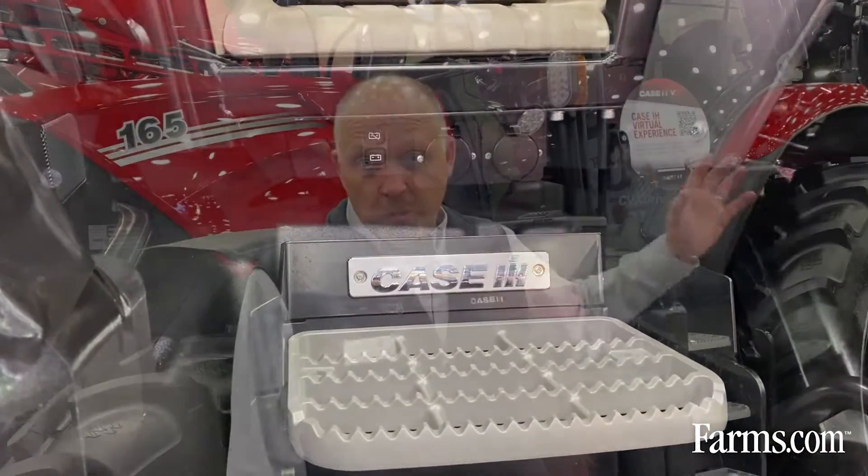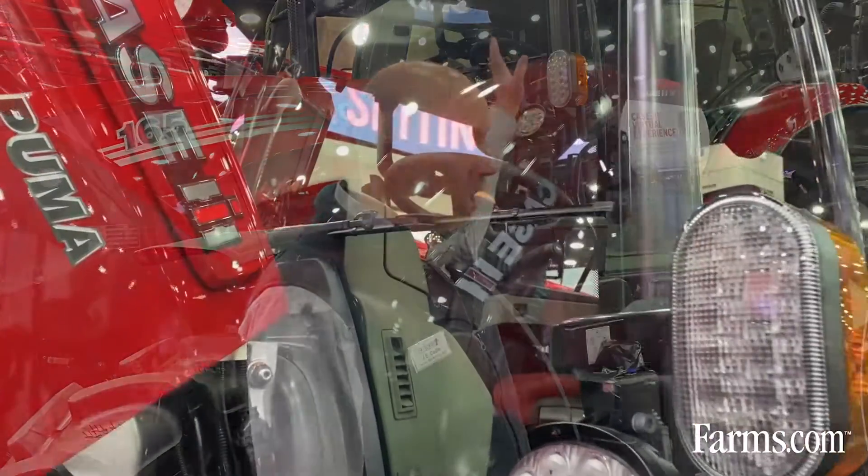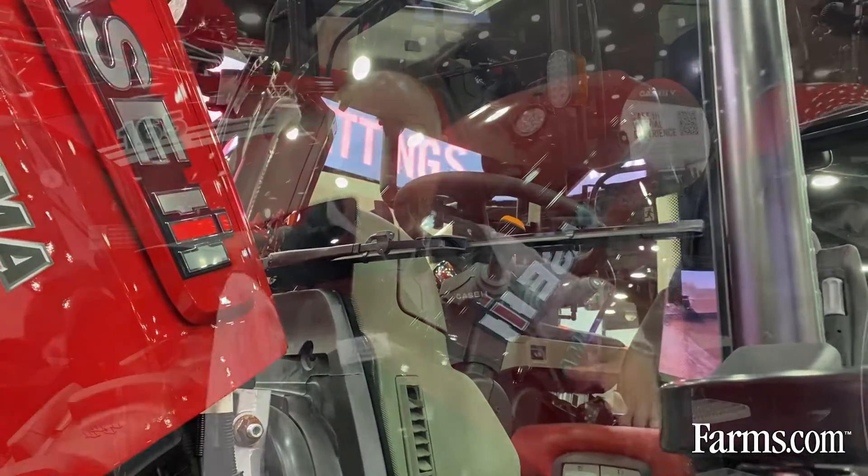Once you get into the cab, there's some really nice changes you'll notice. The first thing is a low mount wiper — a brand new wiper on this tractor. It's mounted low, parked out of your way, and it's got a bigger cleaning area.